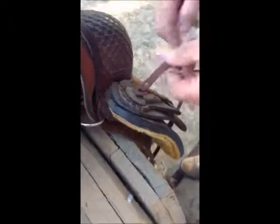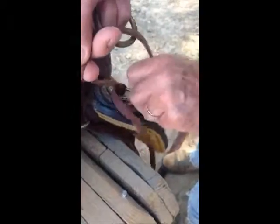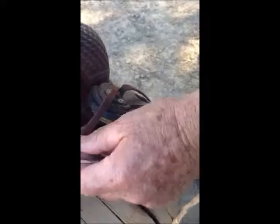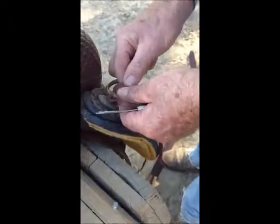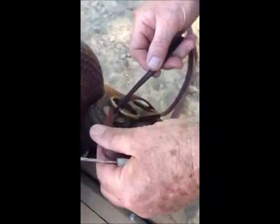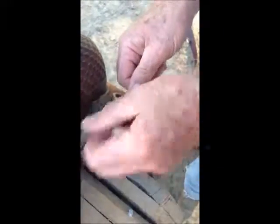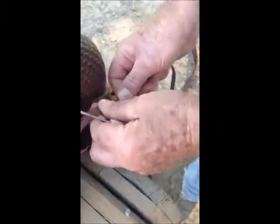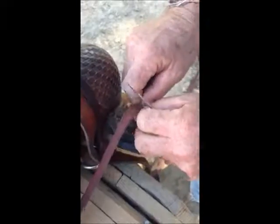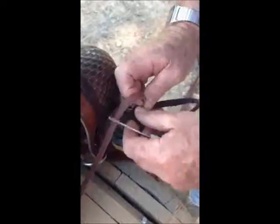and I've already loosened this saddle string, but you can use a little screwdriver to do that. It's usually pretty easy to work out. And then I'm going to put the ring in place, and then just put the strings back together, starting from the bottom, going up and through, and then I will run the bottom one through the hole and pull that through again.